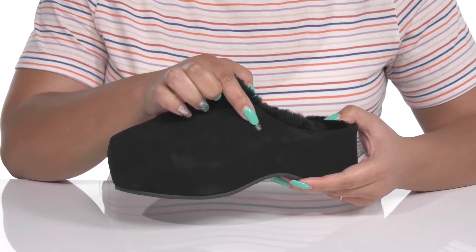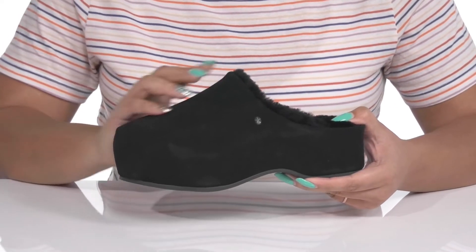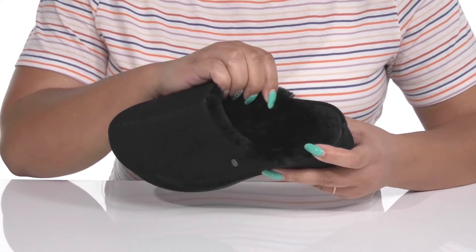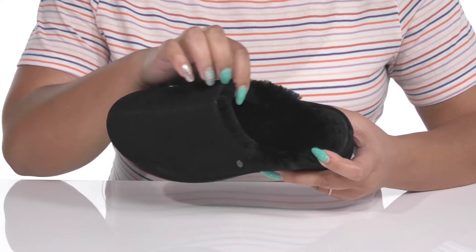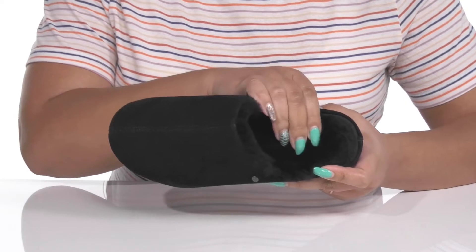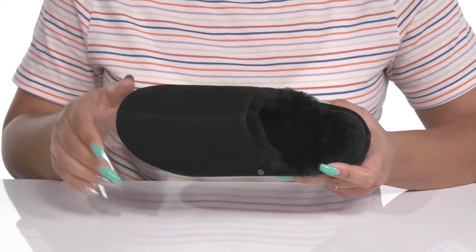There's a small logo hardware detail on the side for added flair. Inside, there is a plush sheepskin lining that keeps you warm and feels great against the skin. They also have moisture-wicking properties to keep your feet nice and fresh, with a cushioned footbed to keep you comfortable all day.